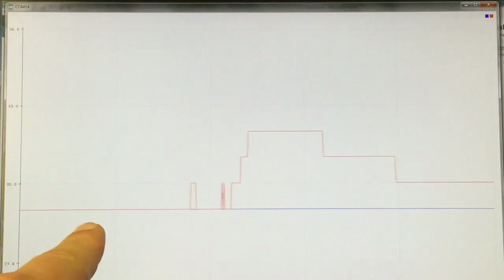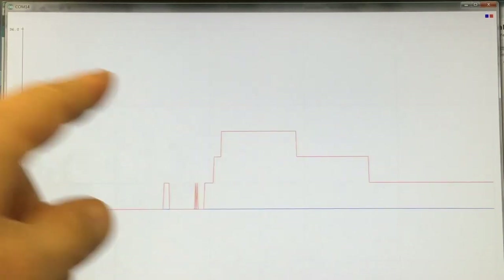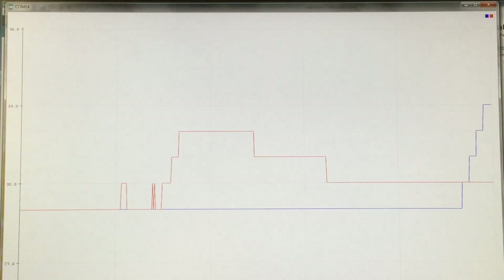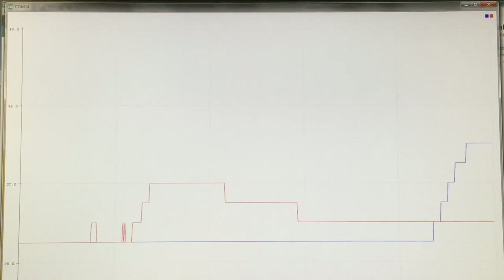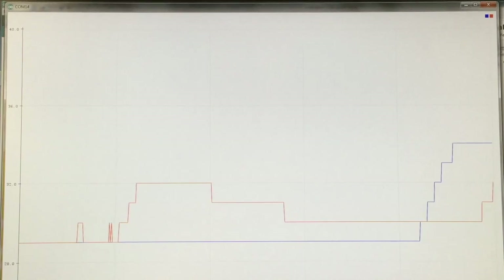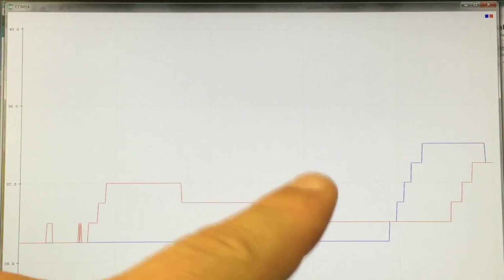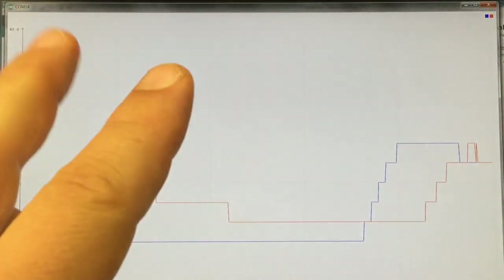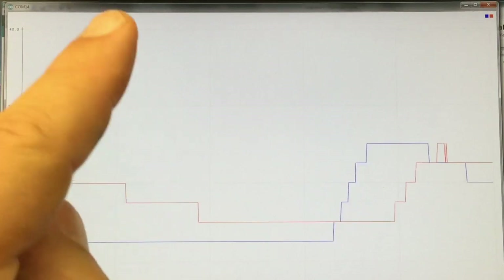Looking at the serial plot, we see two different temperature values. I touch one sensor to heat it up, and there it goes. I let that one go and touch the other sensor - and there we go. So multiple temperatures are being measured independently. Now that we have two sensors on the board, there is a pitfall not specific to the MAX module or Arduino, but to thermocouples in general.